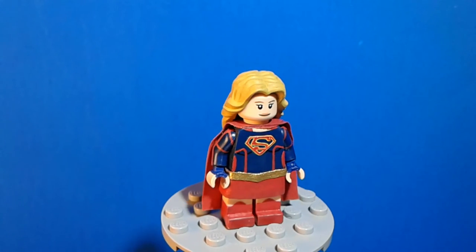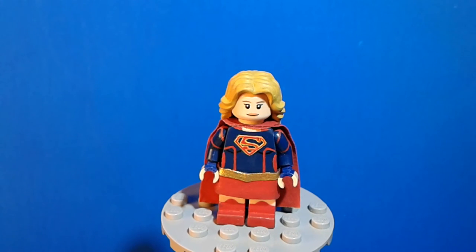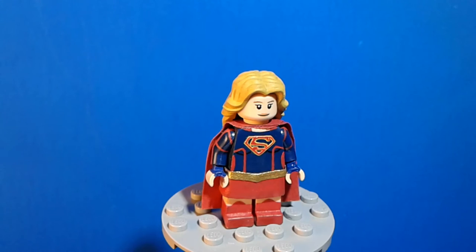For the minifig head, I used the Clara Oswald head from the Lego Ideas Doctor Who set, and I removed the eyebrows and added on my own there.